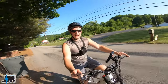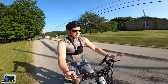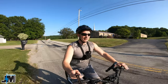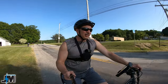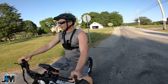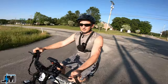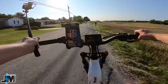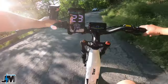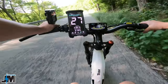Torque sensor e-bikes typically cost more but they make you feel more connected with the bike — more like riding a traditional bicycle. And I really like torque sensors when you have a throttle to override the sensor, which this does. At any time I can hit this throttle right here at the stop sign and override the pedals. If I don't want to put the effort in, I can use just this throttle.